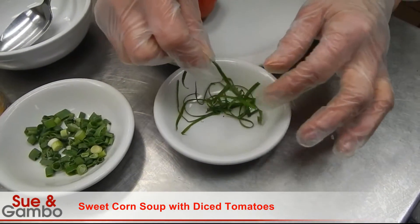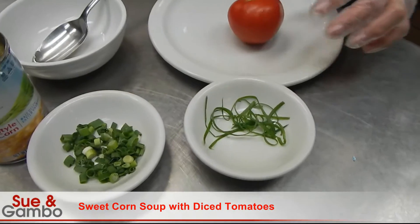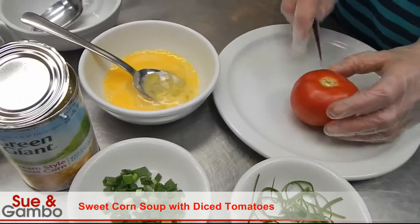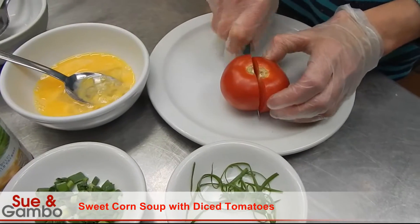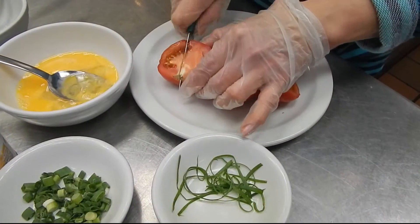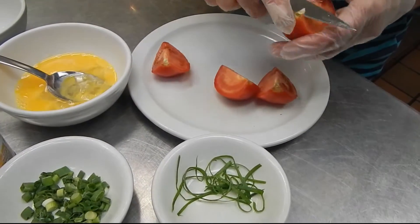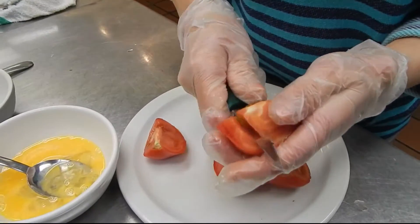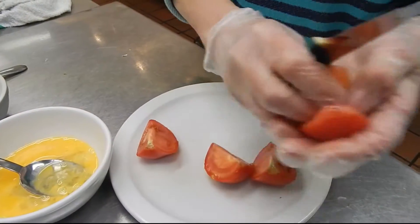I cut it longer and I'm going to put it on top. And one tomato and one egg. I'm going to cut the tomato like this. Then I clean it out — I'm going to clean out the inside of it. I don't want the inside of it, so I'll remove it.